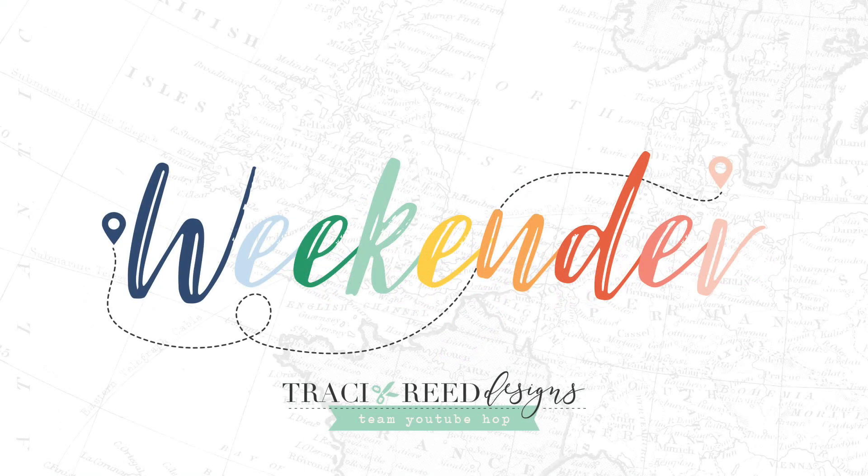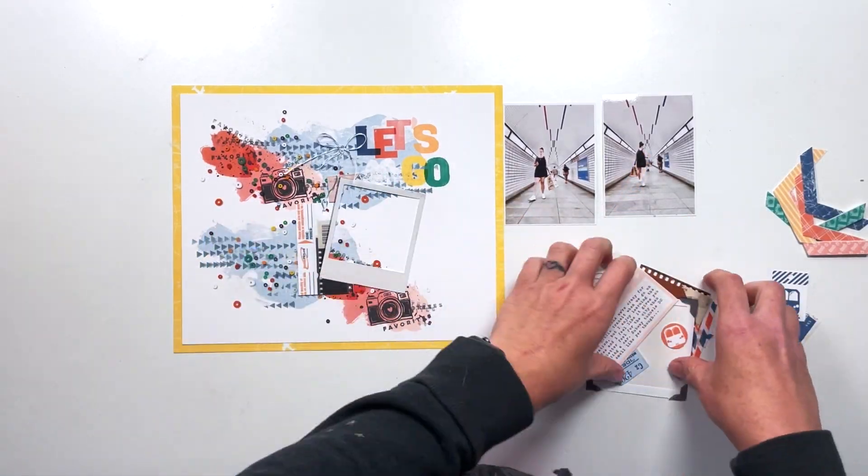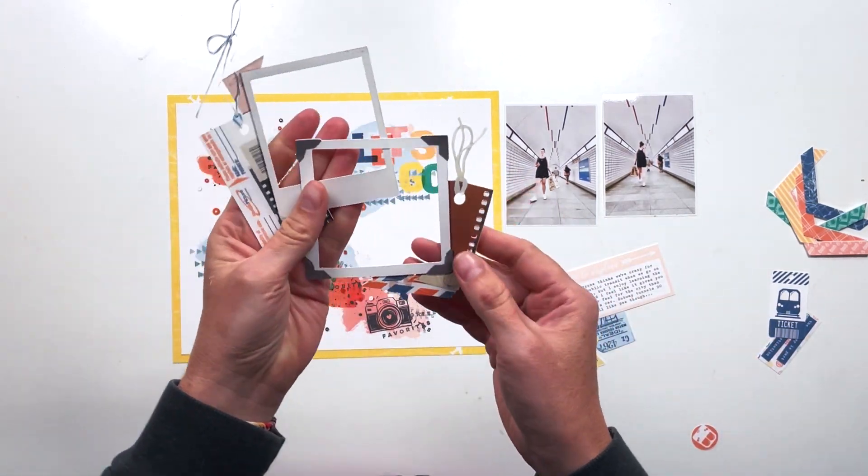Hey, hey, hey, scrappy people. Welcome to the TRD Weekender Team YouTube Hop. Today we are all using the Weekender collection that is brand new in the store this weekend.